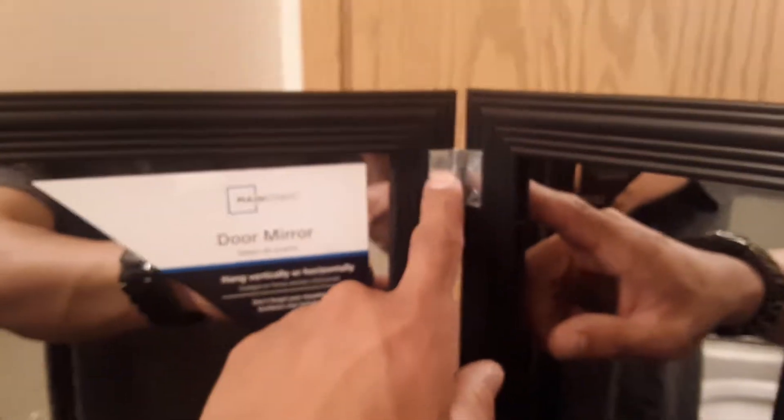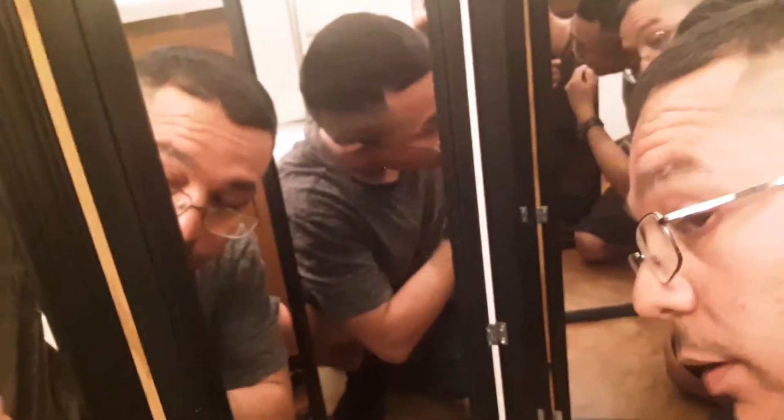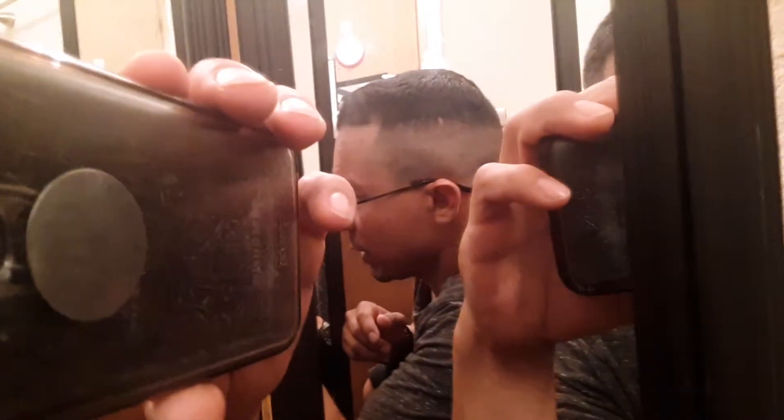Now I can actually close this up like this. When I'm in here and I want to cut the side of my hair, I can get all the detail by looking right here, and obviously you can see my head right there. You already know how it works.